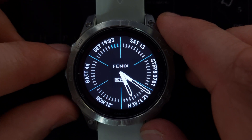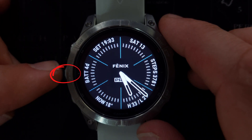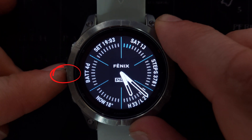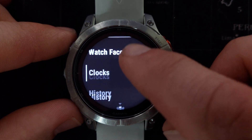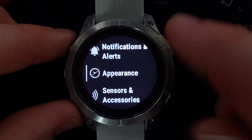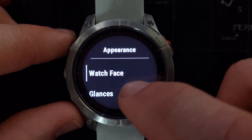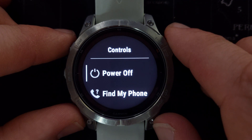You can also change the controls menu through the main menu by holding the menu button when you are on the watch face. When on the watch face, hold the menu button, scroll down to 'Appearances', and select it. Then scroll down to 'Controls' and select it.